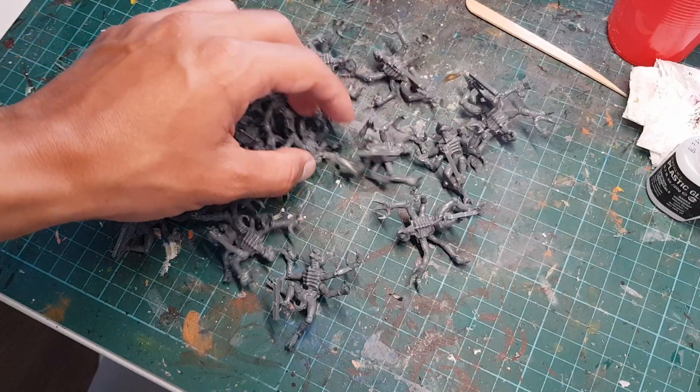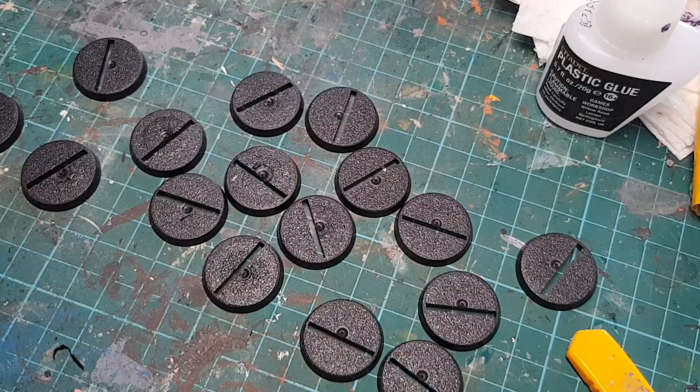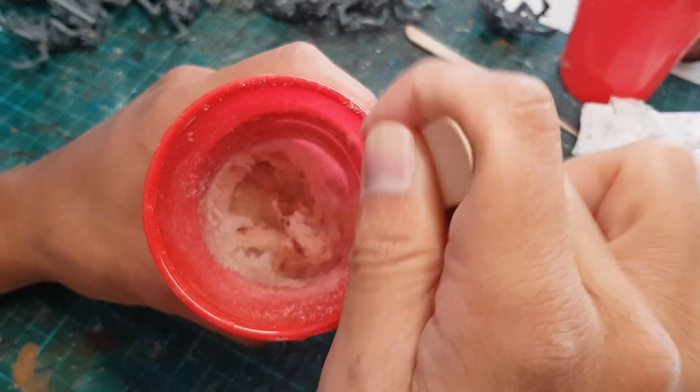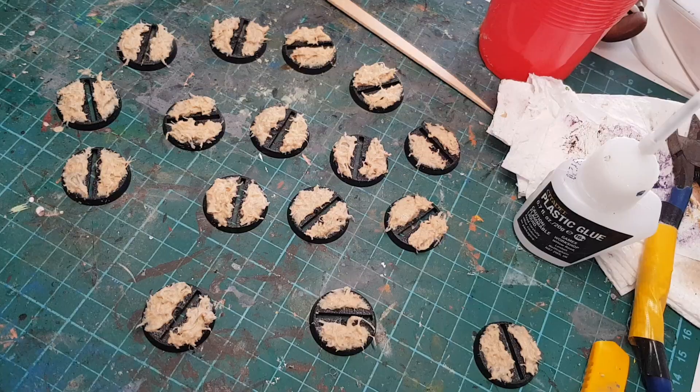But before we start painting our fun four-armed friends, I'm actually going to work on their bases because forward planning is very cool. So I'm going to get some sawdust and some white glue, mix them into a very endearing sludge, spread it all over our bases and leave them to dry.